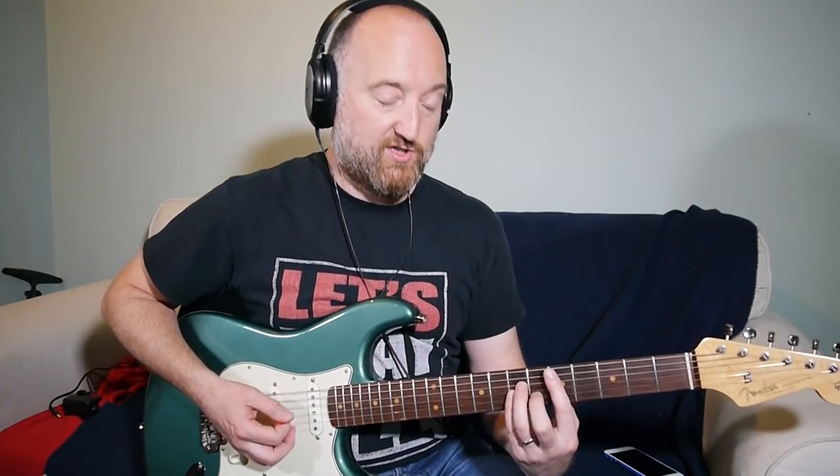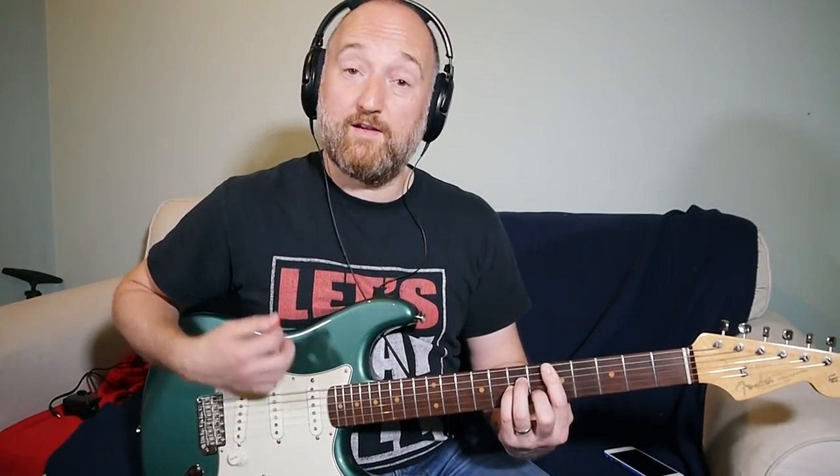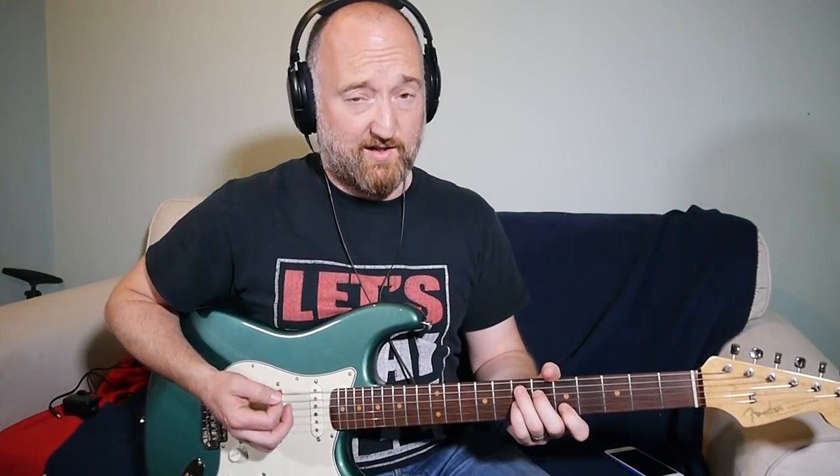Coming out of that verse there's a slight variation to the last phrase — rather than staying on the D. I've read that he overdubs some diminished stuff as well, and I couldn't figure those out...